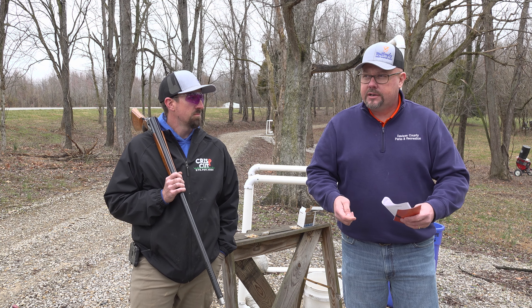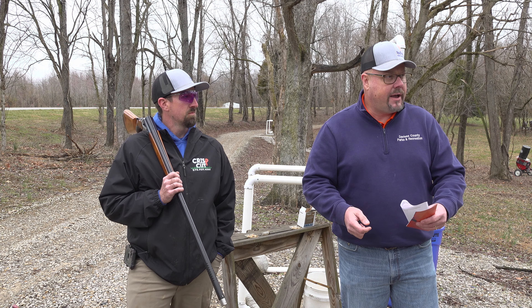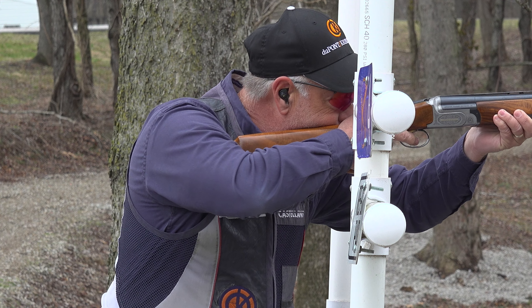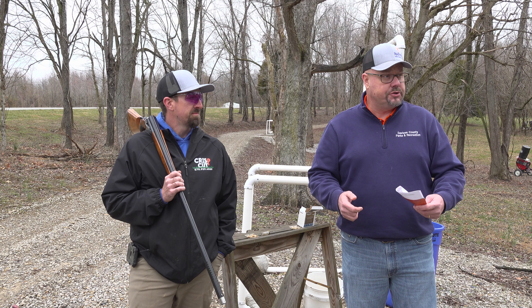Sporting clays is a relatively new sport. A lot of people understand trap and skeet — that's been around a long time. Sporting clays is essentially 100 targets being presented at maybe 10 stations, maybe 14 stations, according to how the courses are set up.